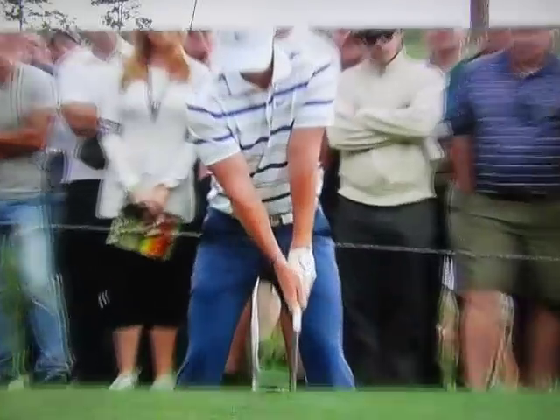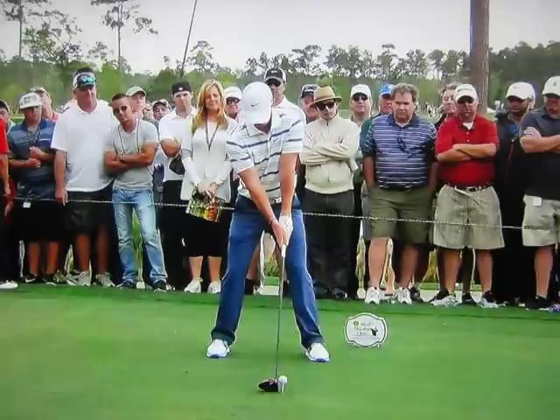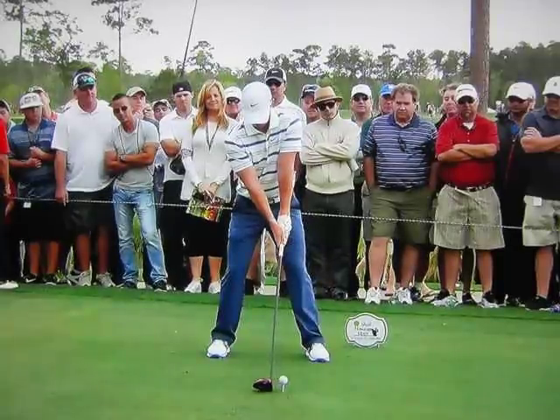Welcome back. Let's take a look at Rory McIlroy's grip here. Looks like the right hand might be just a shade weaker, a little more on top, the V pointing more straight up as opposed toward his right shoulder.